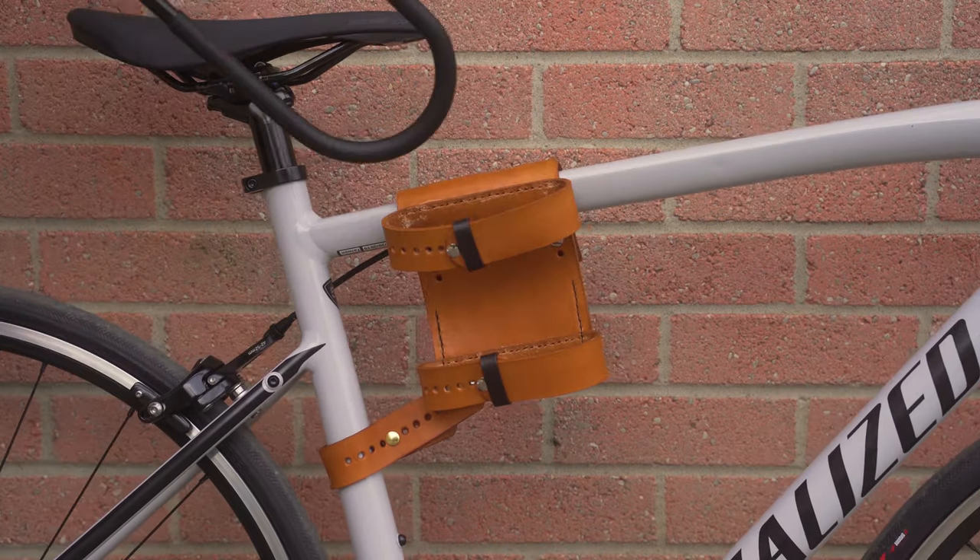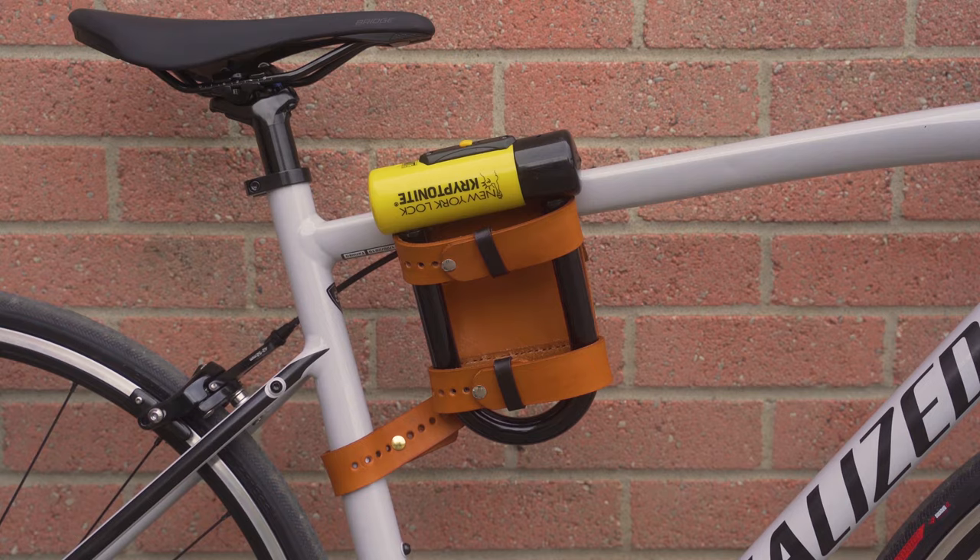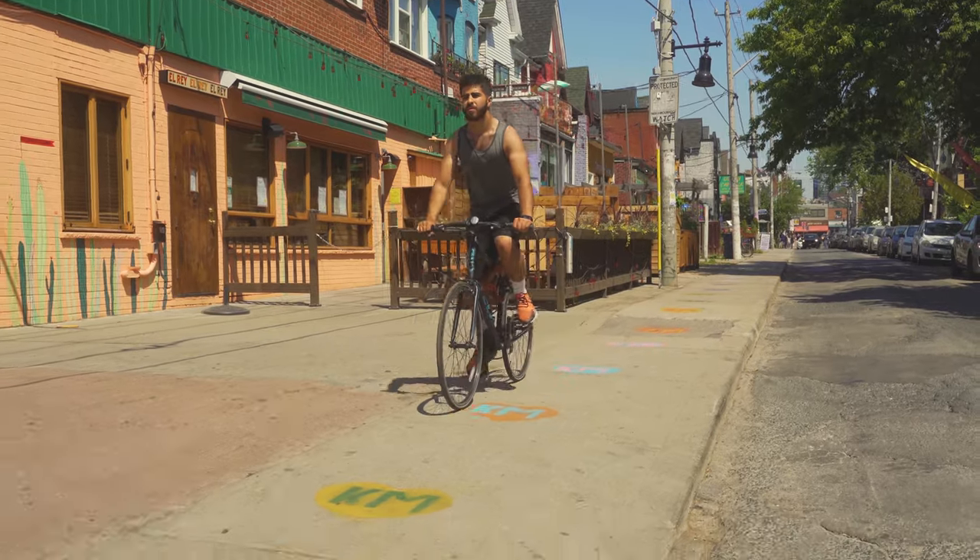Whether you have a small, large, or heavy-duty New York forget-about-it lock, the BikeWallie has got your back.